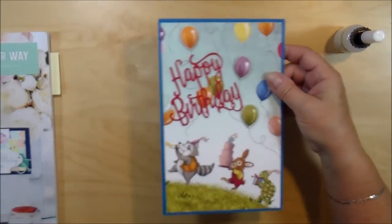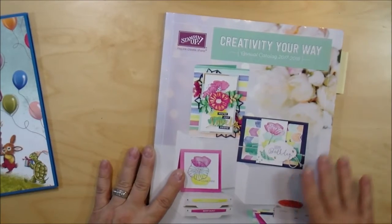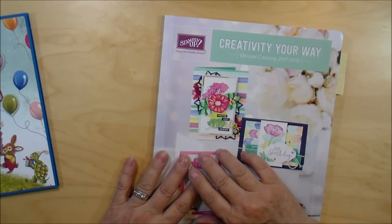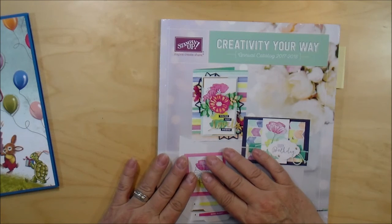I just think that is adorable! If you'd like a copy of the new catalog — it came out June 1st — just leave me a note below or visit my website happyhourcrafting.com. I'll be happy to send you a new catalog. Cheers!